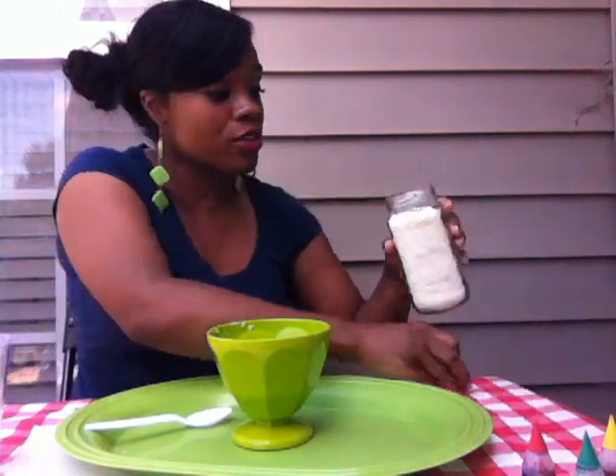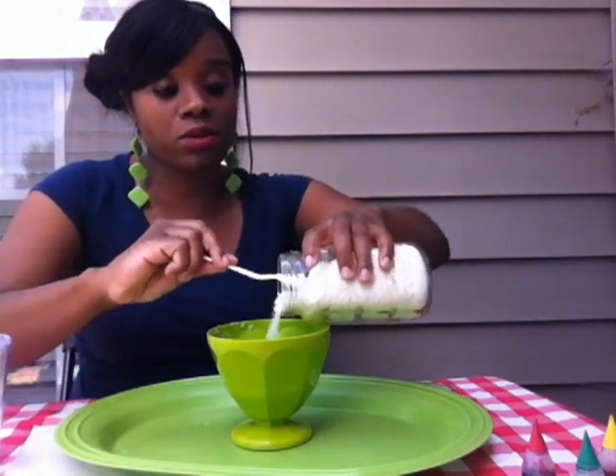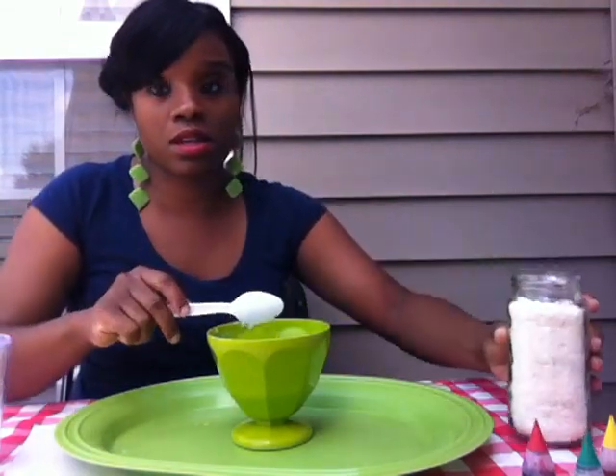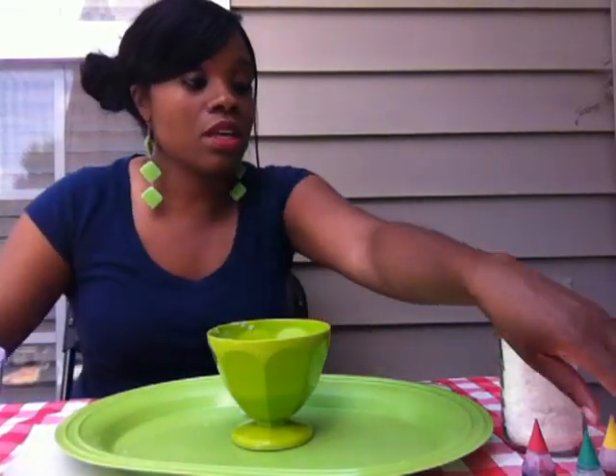What you're going to do is grab some flakes, place it right in there, get a good amount, and add some water. That's good.